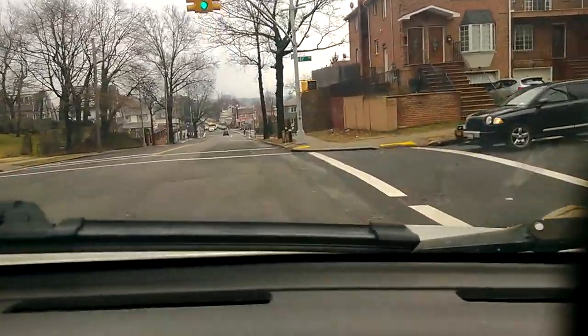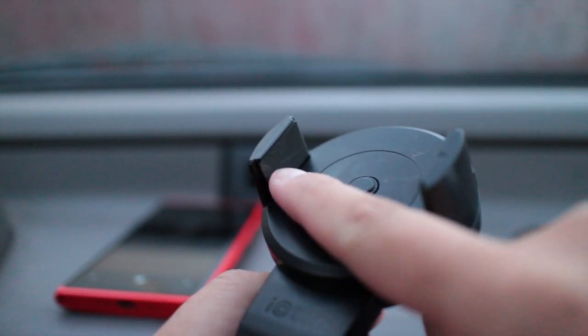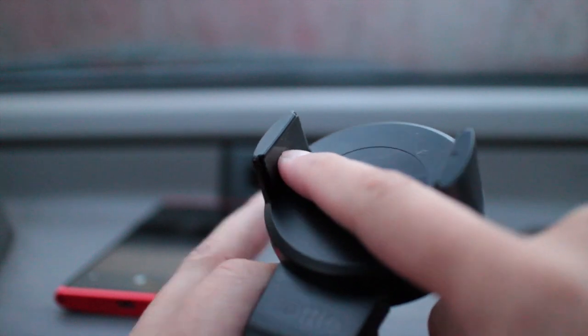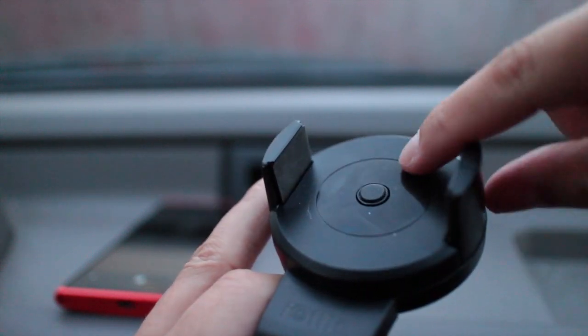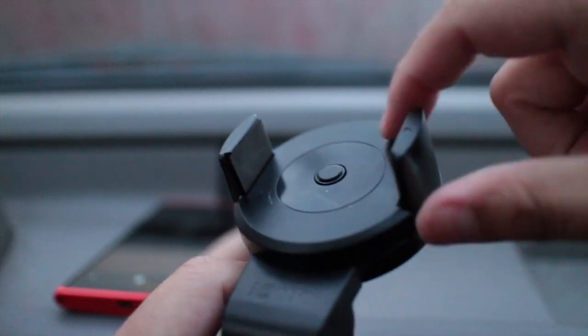Let's take a closer look at the arm. This is cushioned right here, so when it snaps closed your device is protected. This one is soft. The one-touch button is also soft, so you don't have to worry about your device getting scratched.